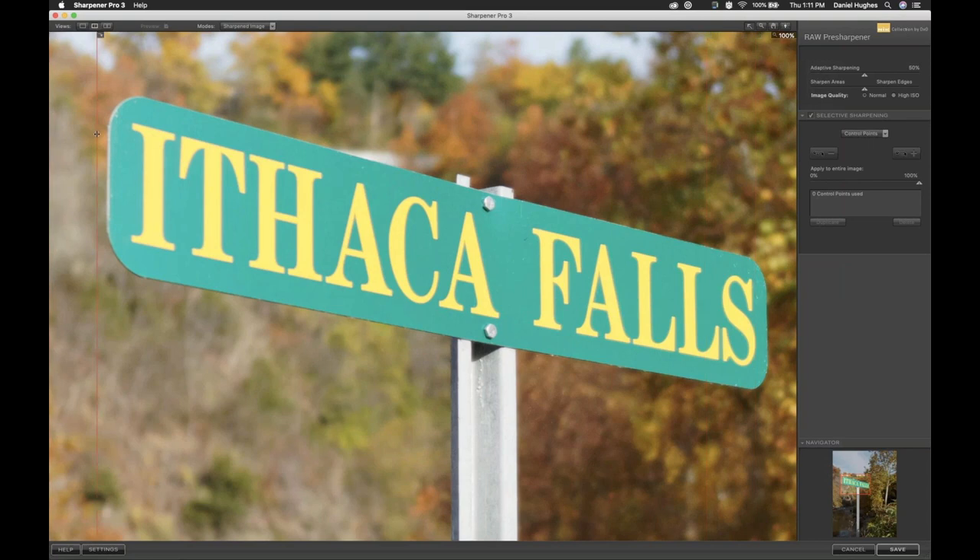It's very subtle in this case, and it typically should be very subtle. With the Raw Pre-Sharpening global adjustment, we're not trying to sharpen to ultimate sharpness — hopefully we did that in camera. What we're trying to do is basically negate some anti-aliasing effects and other things that occur when the raw file is processed from raw into an image format. You should get a little bit of sharpening right off the bat.